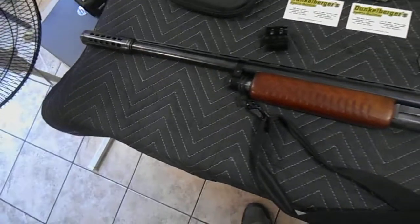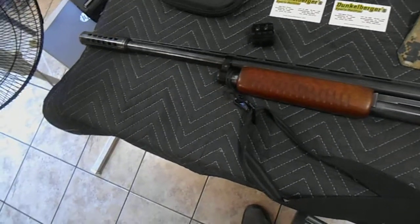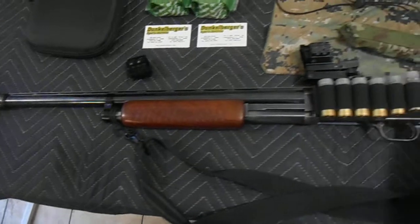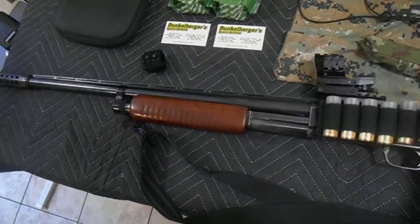This is the Model 20 Deluxe with the vent rib barrel. Its capacity is 5 in the tube, 1 in the chamber, giving you a total of 6 opportunities at the range.